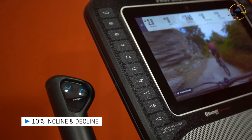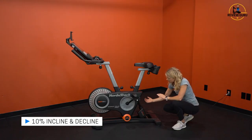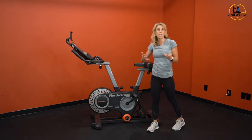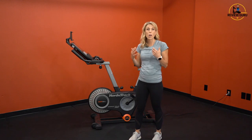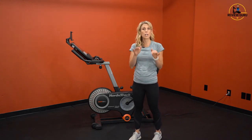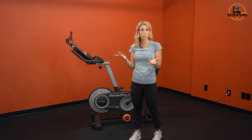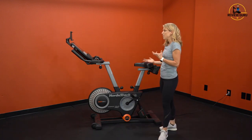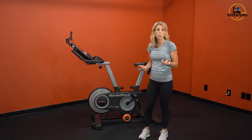Back here you've got your incline arm that will lift and tilt the bike at the pivot point. As you ride in an iFit program, it's automated — the incline and decline will adjust automatically for you. You can override that at any point, but it makes those outdoor routes feel more realistic.